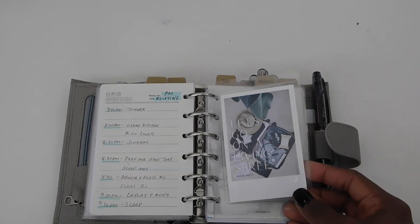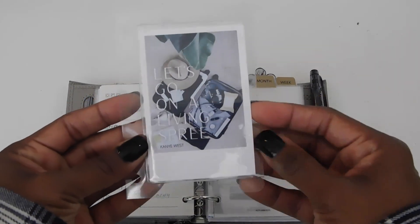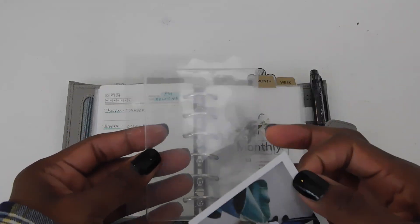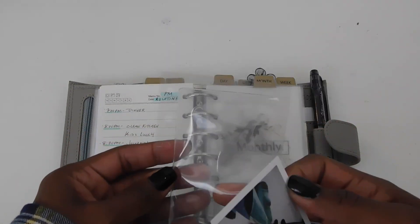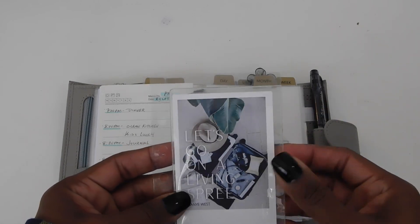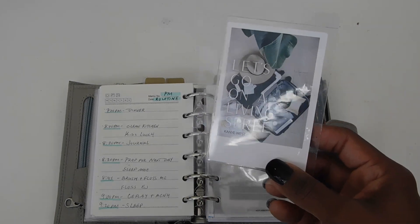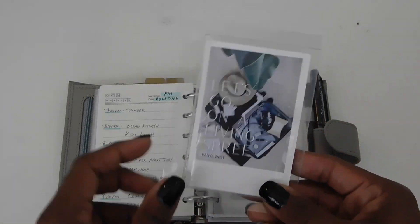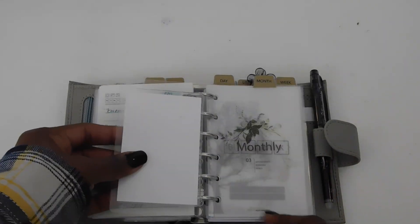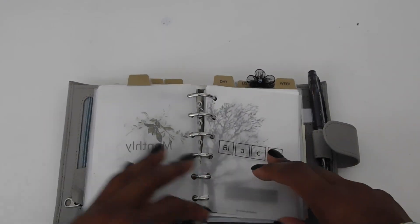This is an insert I made using laminate, and I stuck a card pocket on it. This is from The Planner Spot. I want to find a card or an image to put on the back side but I just haven't done that yet. Then we go into my monthly section.